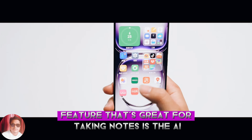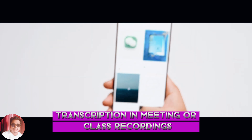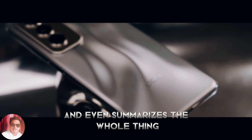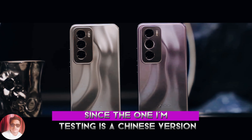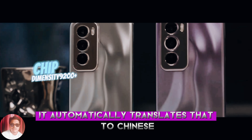Another AI feature that's great for taking notes is the AI transcription in meeting or class recordings. The AI transcribes all the audio to text and even summarizes the whole thing so you won't miss anything important. Since the one I'm testing is a Chinese version, it automatically translates that to Chinese.